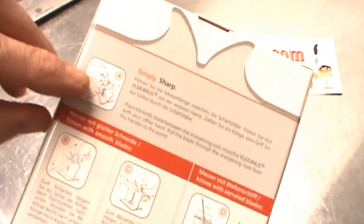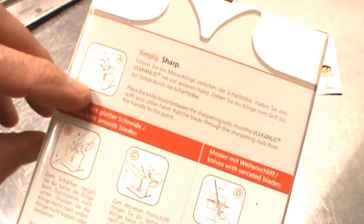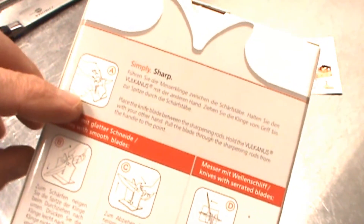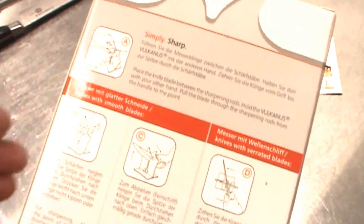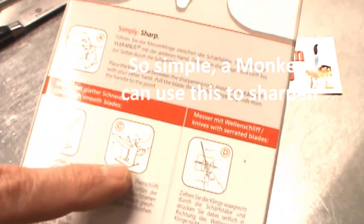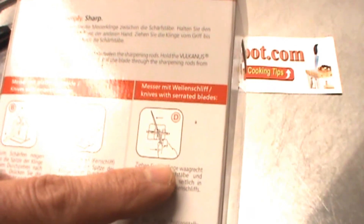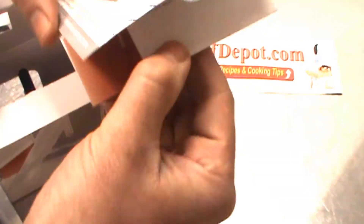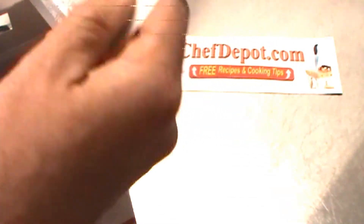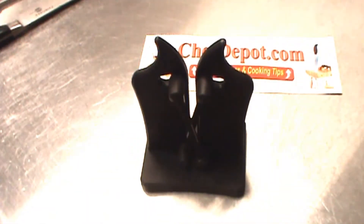A few people have asked us to review this, so I'm going to show it to you. First, directions are on the back of the box. Simply sharp — just sharpen the knife by pulling it through. You can pull it through with a slight downward angle like this. For honing the knife, you pull it through with a slight upward angle. And for serrated blades, you pull them through kind of at an angle. I'll show you what's in the box here.